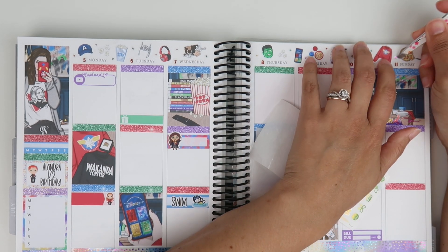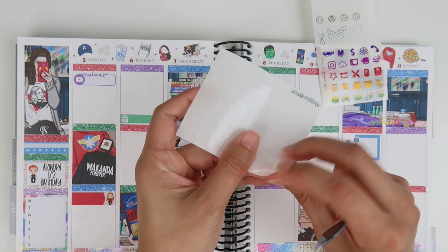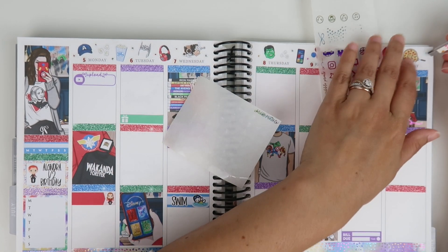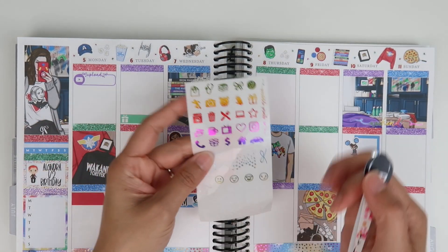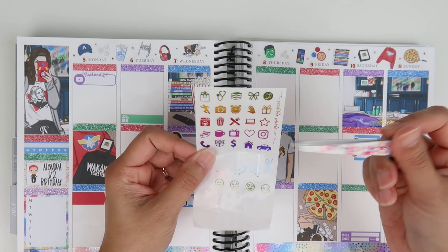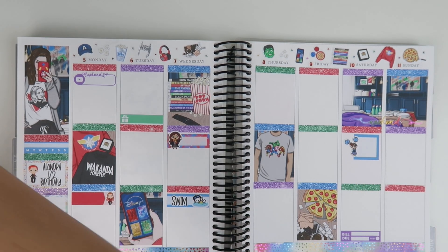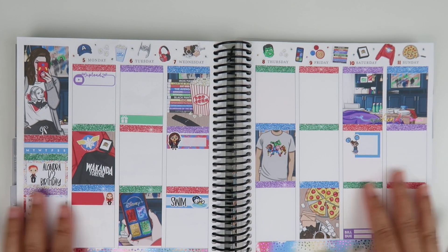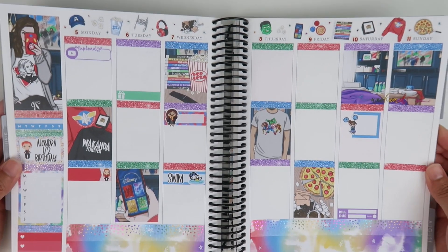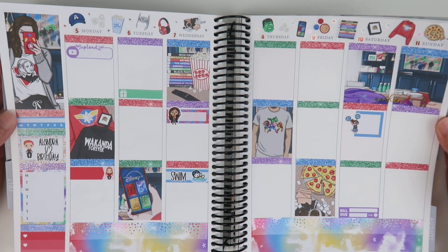That's the last foiled bit — love it! I might also use some of these icon and circle icons just to bring in a little more. That's going to be it for this Plan With Me — I absolutely love how it turned out. That little twinkle at the top is just so pretty.